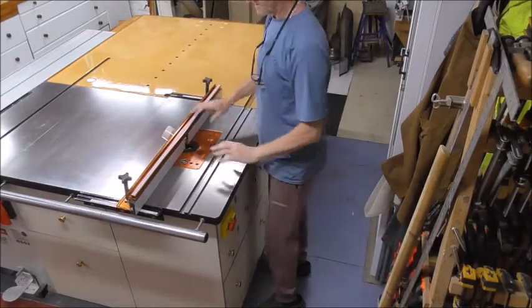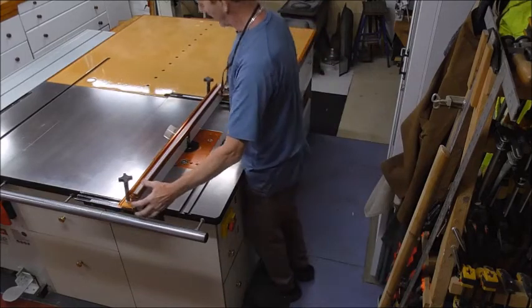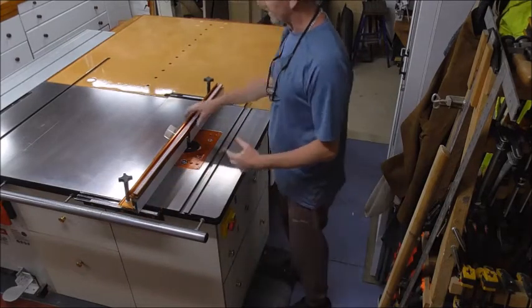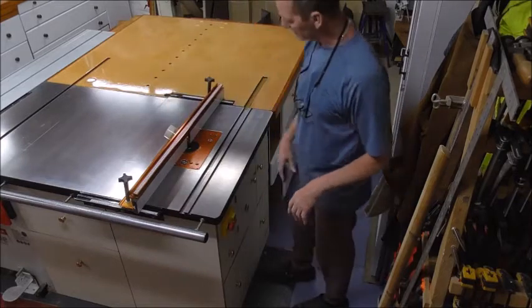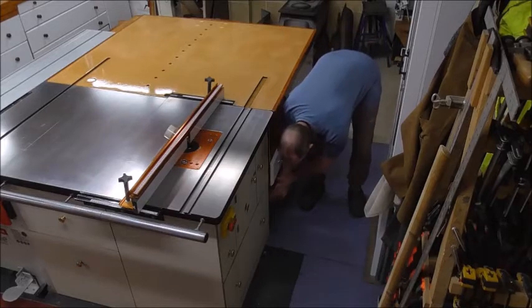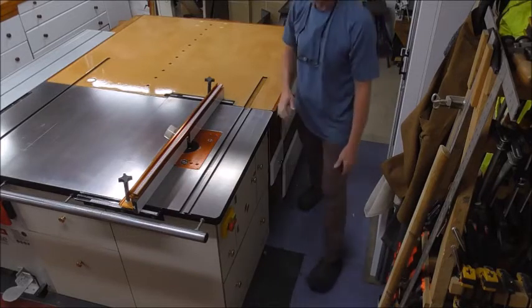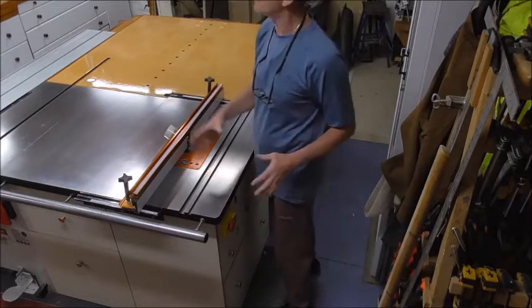This is the standard rip fence that I use when working with the router from this side. The dust extraction comes from above, like with the saw table. The other dust extractor is on the remote lever down here, which opens and closes. The power switch is there — everything is to my convenience.